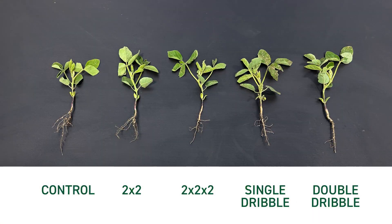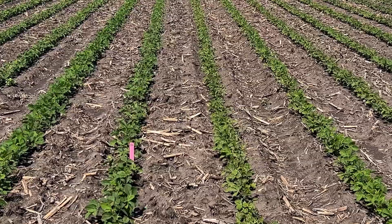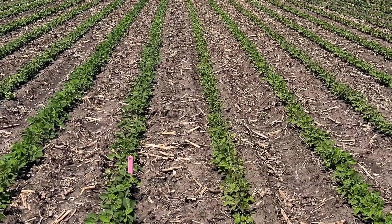So we're definitely seeing some response to the starter — definitely darker plants, greener plants. I'm not seeing a big difference in the placements yet, so we will follow this to yield and see what the numbers look like. But an interesting observation here mid-season, and I hope you'll follow along and look at the data come fall. Thank you for watching, have a good day.